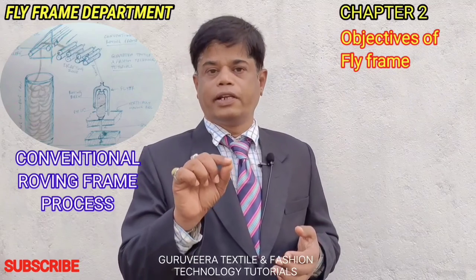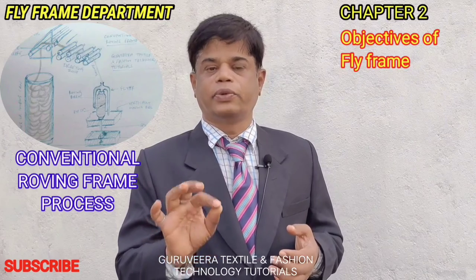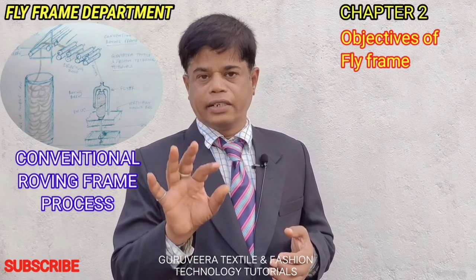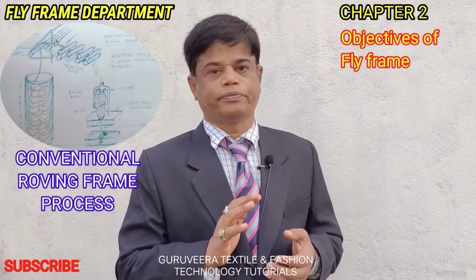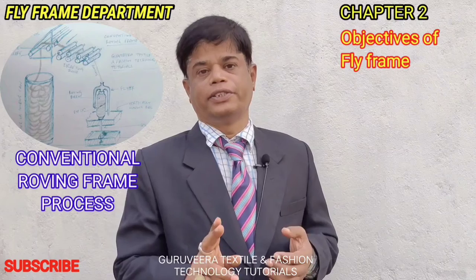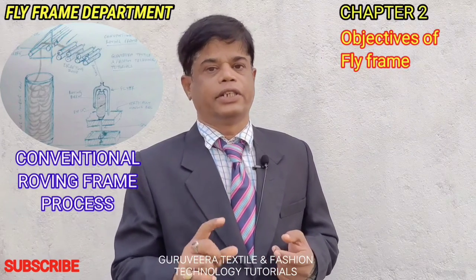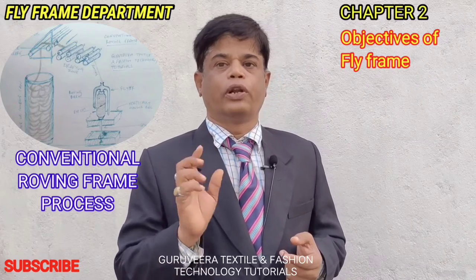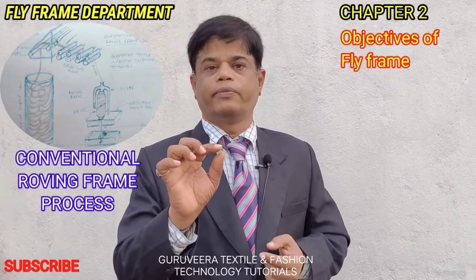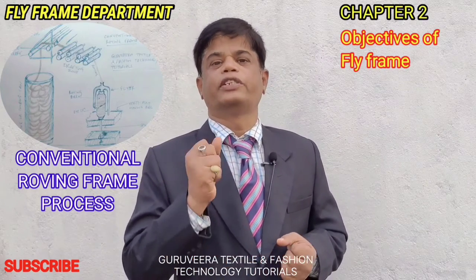What is the difference? The twisting of sliver in the draw frame is very minor. But here in the simplex frame, the twisting of the material strand is more — one to two revolutions per inch, or even three to four revolutions per inch. Three to four turns per inch is given to provide strength.